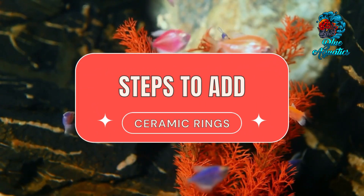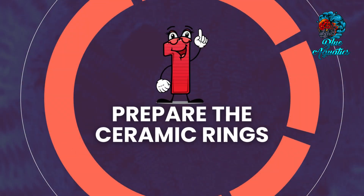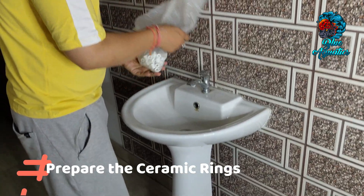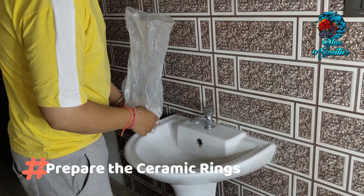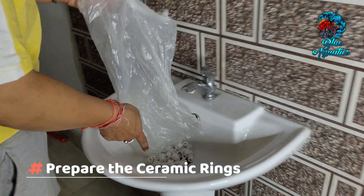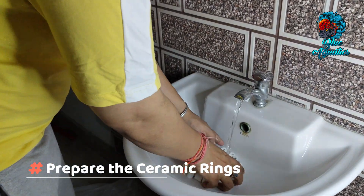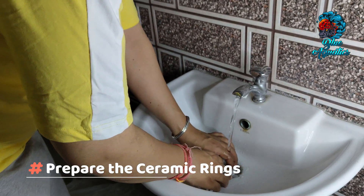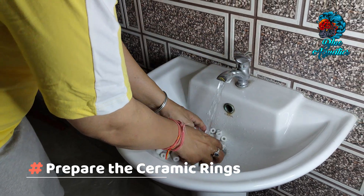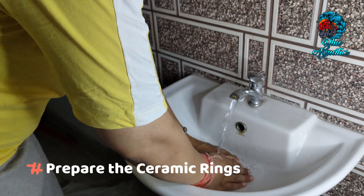Now let's discuss the steps to add ceramic rings. First, prepare the ceramic rings. Before incorporating ceramic rings into your aquarium's filtration system, it's crucial to rinse them thoroughly under running water. This process eliminates any dust, debris or manufacturing residue that may be present. By ensuring the rings are clean, you prevent the introduction of unwanted particles that could lead to cloudy water.